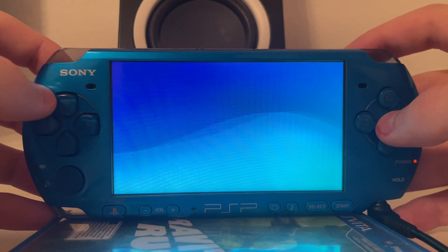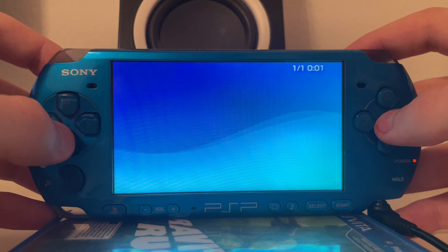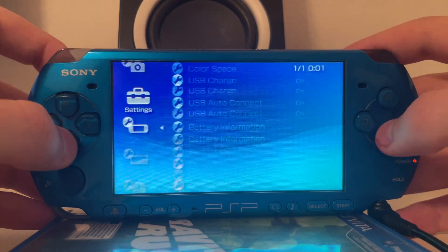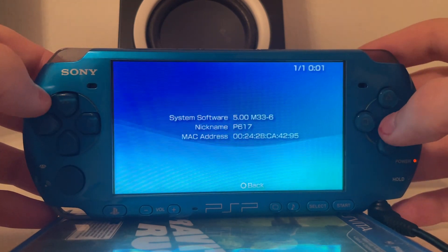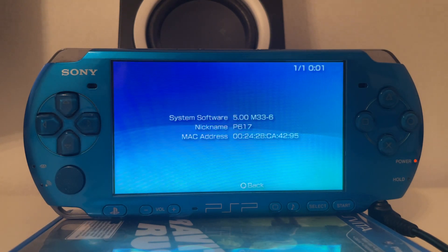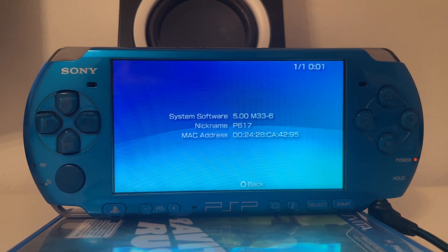And if I exit it you will see that the custom firmware is still active. It still works, everything is working, and this is just great to see — the very old M33 custom firmware on the new PSP 3000. I hope you enjoyed this small presentation of the Baryon Sweeper. I'm TheDead and hopefully see you soon.